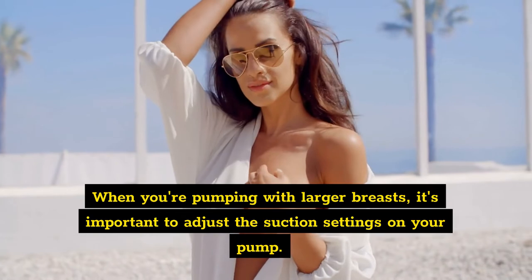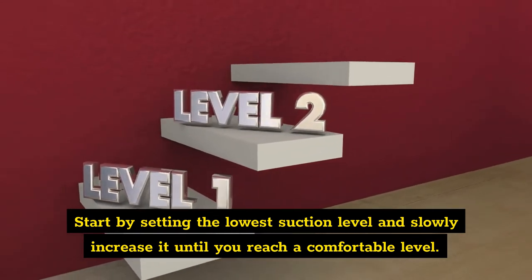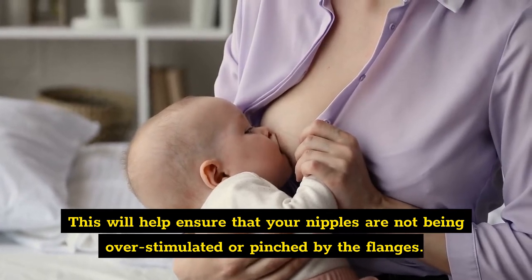One: adjust the suction settings. When you're pumping with larger breasts, it's important to adjust the suction settings on your pump. Start by setting the lowest suction level and slowly increase it until you reach a comfortable level. This will help ensure that your nipples are not being overstimulated or pinched by the flanges.